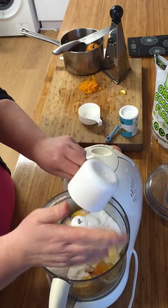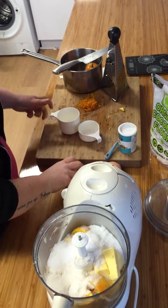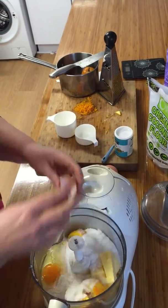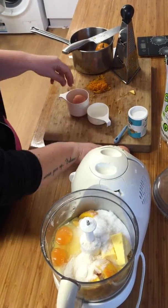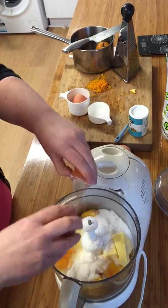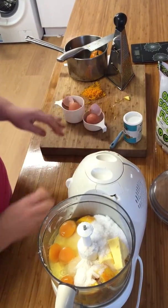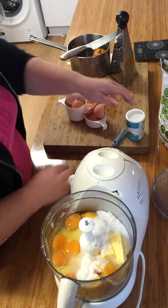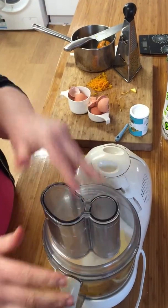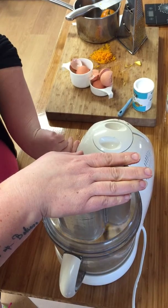We're going to add five eggs to this. You can use any blender you like — doesn't matter if it's a Thermomix, a food processor, or a blender. All we do is put it on high for about two minutes.